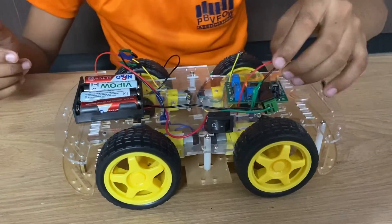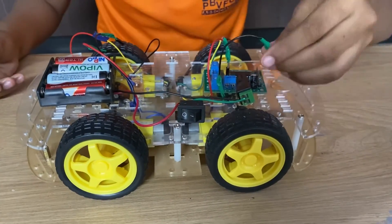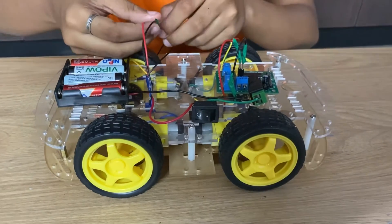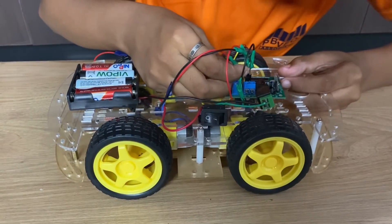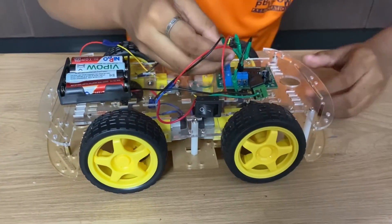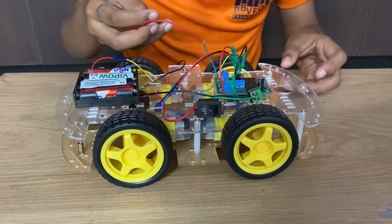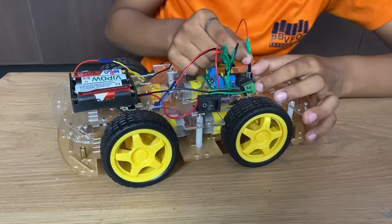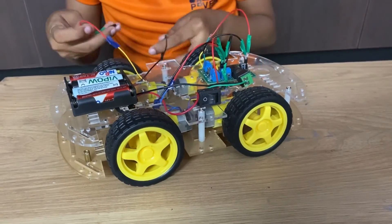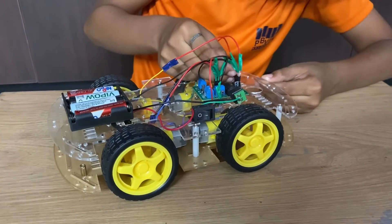Now I removed all the wires. Take the wire of the motor on the right side and connect the red wire to the plus and black wire to the minus. Take the another wire of the motor on the right side and connect the red wire to the plus and black to the minus. Now take the wire of the motor on the left side and connect the red wire to GND and black wire to VCC. Take the another wire of the motor on the left side and connect the red wire to GND and black wire to VCC.